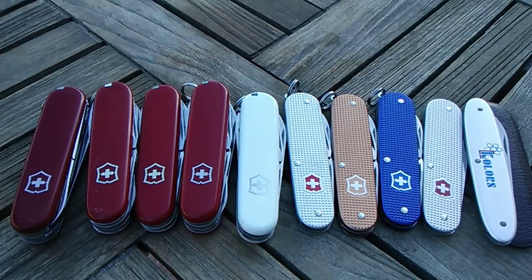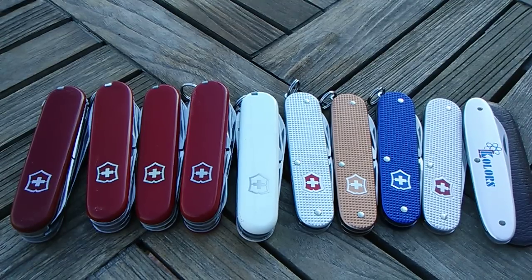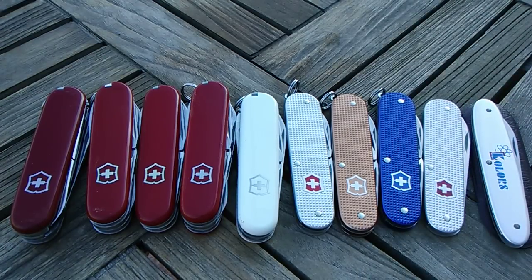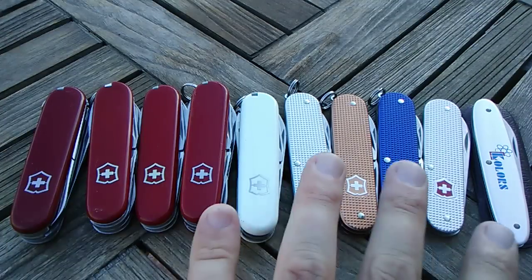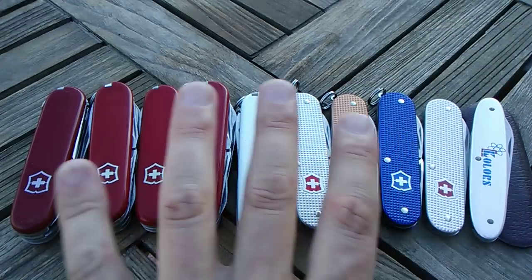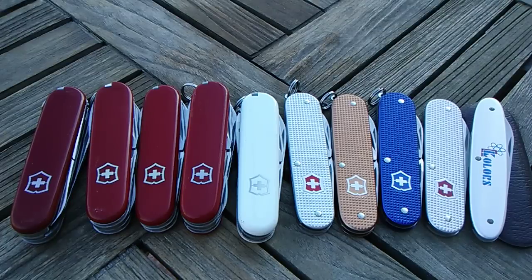Hey, what's up YouTube, this is Swiss Army Dan coming back at you with another Swiss Army knife video. Today I wanted to talk about 84mm Victorinox knives. I've got a previous 84mm video and I've done a little bit of changing and refining, buying and selling, trading since then. I've probably got a little bit more refined collection as far as my preferences now, and I just wanted to talk about some of these 84mm today with you guys.